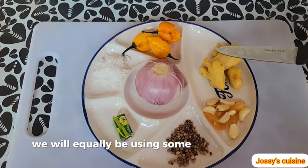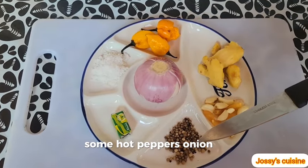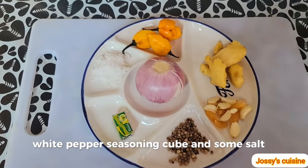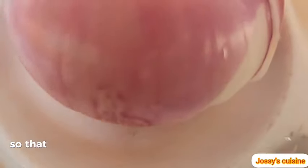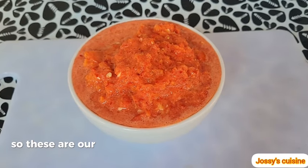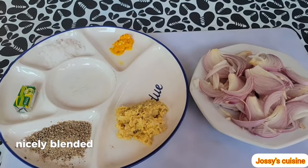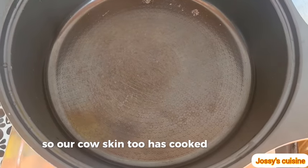We will also be using some garlic, ginger, hot peppers, onion, white pepper, seasoning cube, and some salt. I proceeded to blend the peppers off camera so the video doesn't become unnecessarily long. Here are our bell peppers and tomatoes nicely blended, and all our spices are already prepared. Our cow skin has also cooked properly.